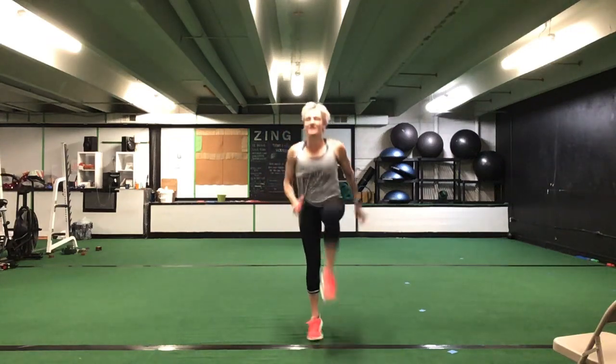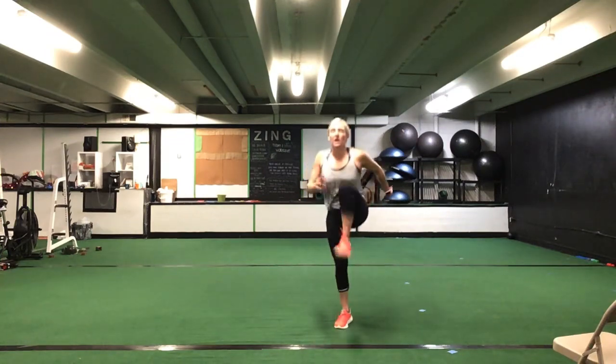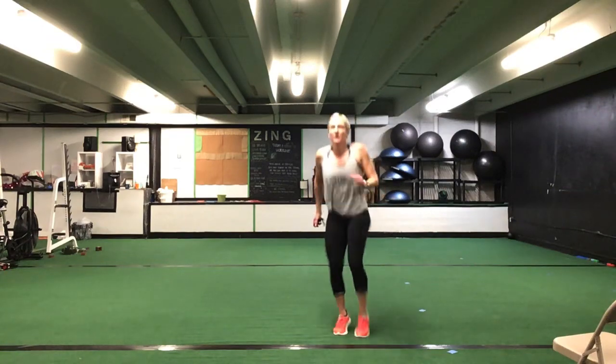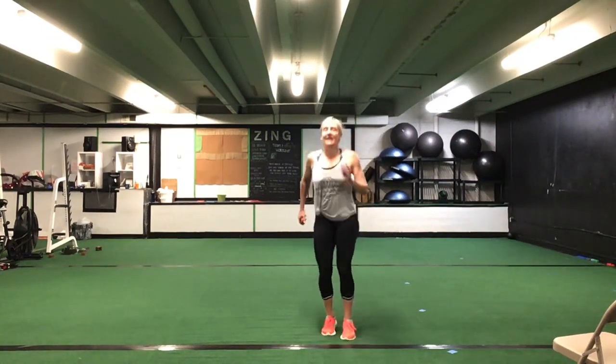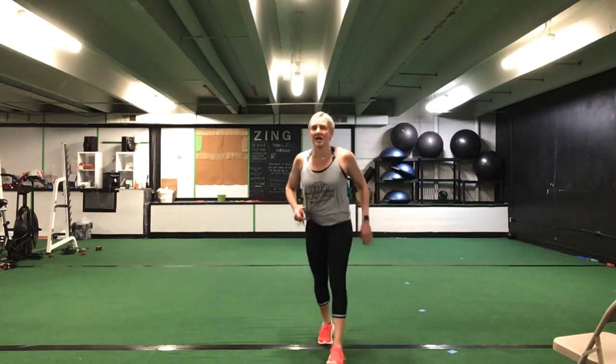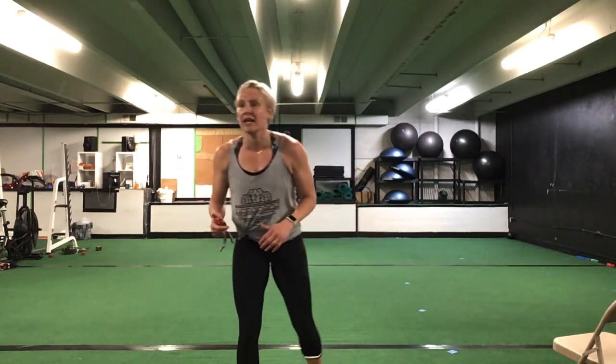Great job, ladies — get on back up. Last exercise here. Left leg for that high knee. Ready? Go. Punch it up — 30 seconds to get that heart rate back up. Take out that jump if you need to — just keep that left knee up high. That's it, great job, awesome. You're halfway. You have ten more seconds and you get a break. Last five. Time.